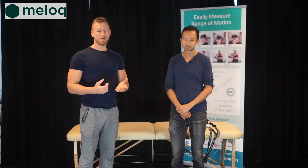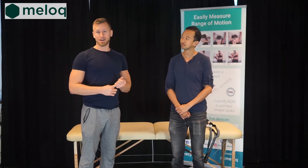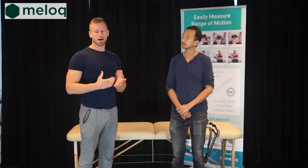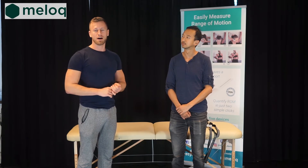Today we will show you the benefits of using EasyAngle and EasyForce together to supplement your functional measurements for a quick, accurate and objective way.